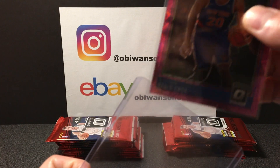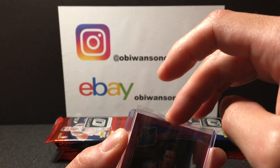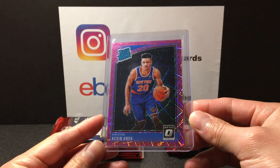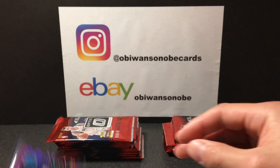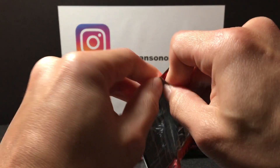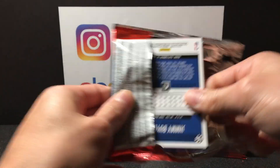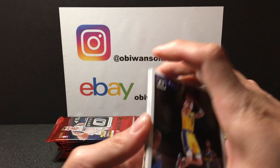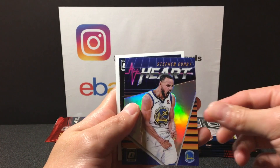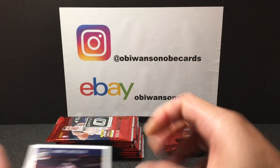Actually we're going to put that in a top loader as well, why not. Sweet Kevin Knox — alright, great start guys! Let's continue, hopefully our box stays hot. Kyle Kuzma, Yusuf Nurcic, All Hearts Steph Curry — pretty cool.